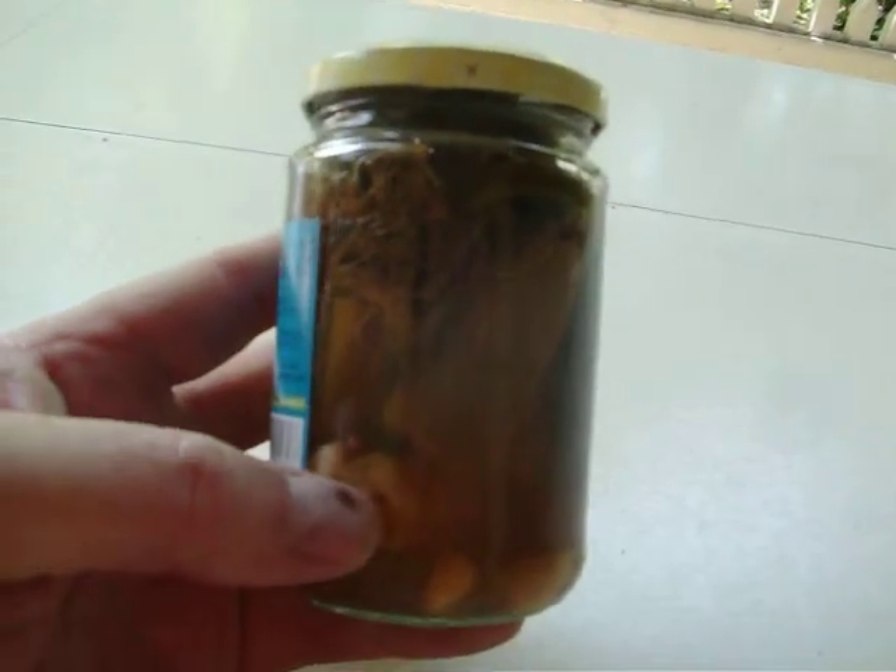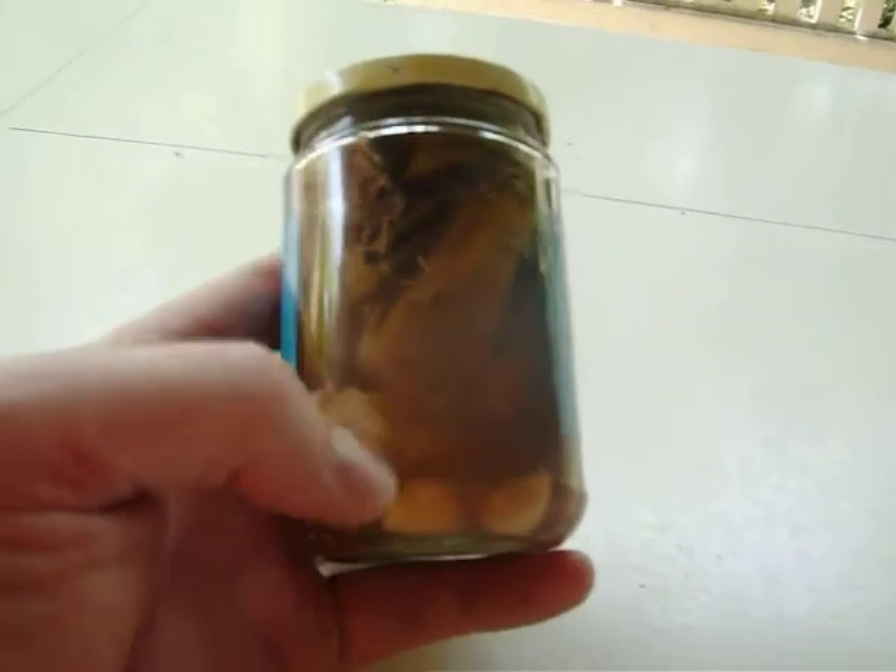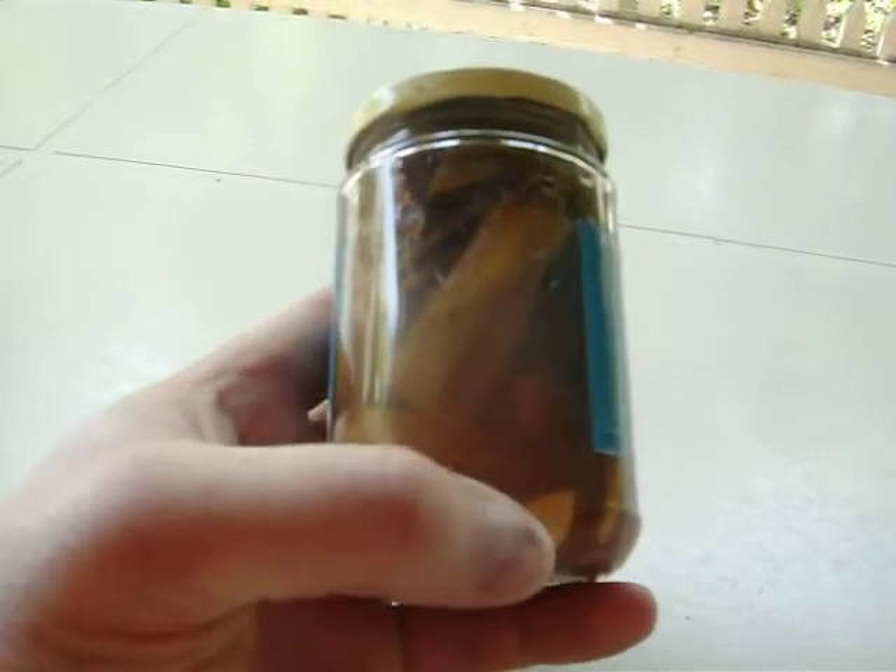Once you pack your okra in, what I do is I put a hot pepper down in the middle of it. I put some garlic cloves down in it — you can see a couple of them right there.